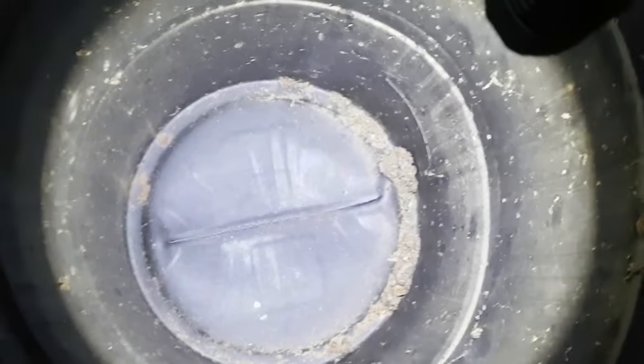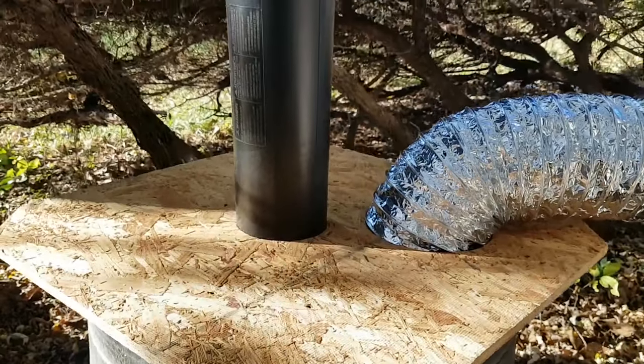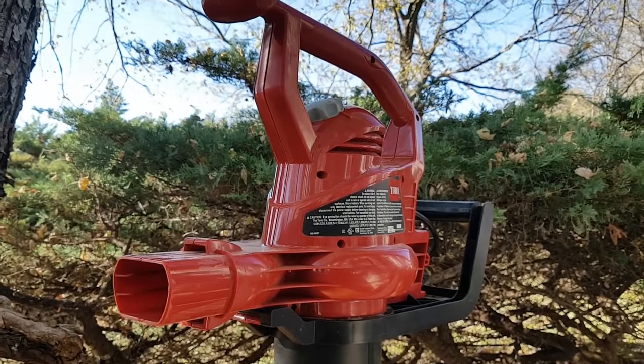Partway through the job, I looked inside the barrel. This is all dust and lightweight material that the whip stirred up. Some dust was blown into the yard. The homemade vacuum and duct whip both worked well.